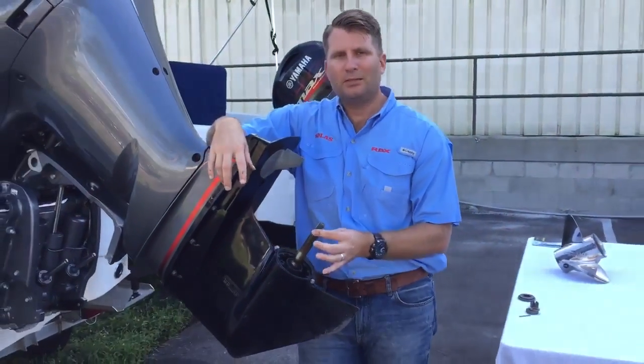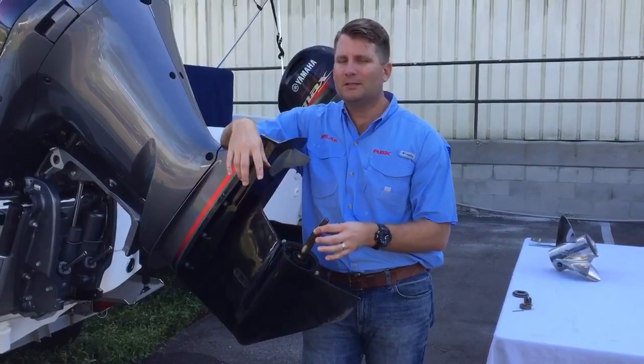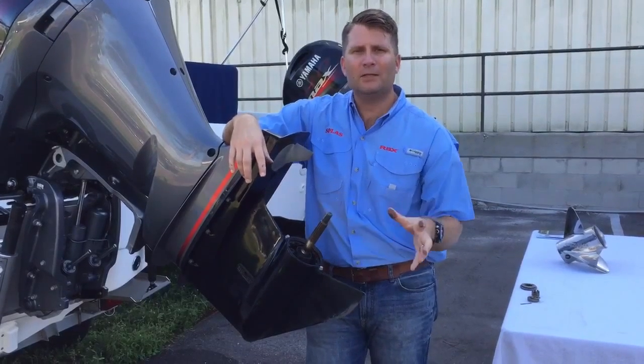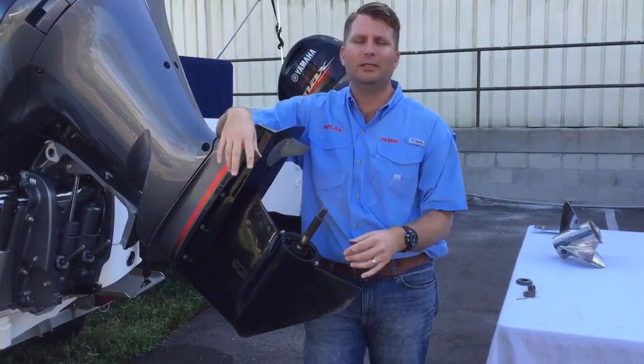So that's how you would count your splines to know. I have a fifteen splines shaft, a thirteen splines shaft. This makes it a lot easier when you're choosing your propeller. You need to know how many splines you have so we can match it up to the correct propeller for you. If you guys have any questions about which propeller you need for your boat, just give us a call. We'll take care of it for you. Thank you.